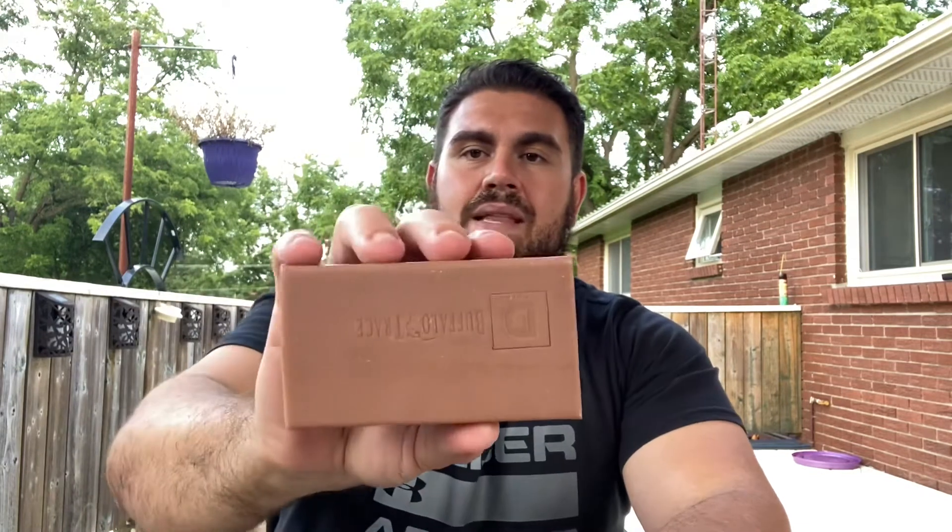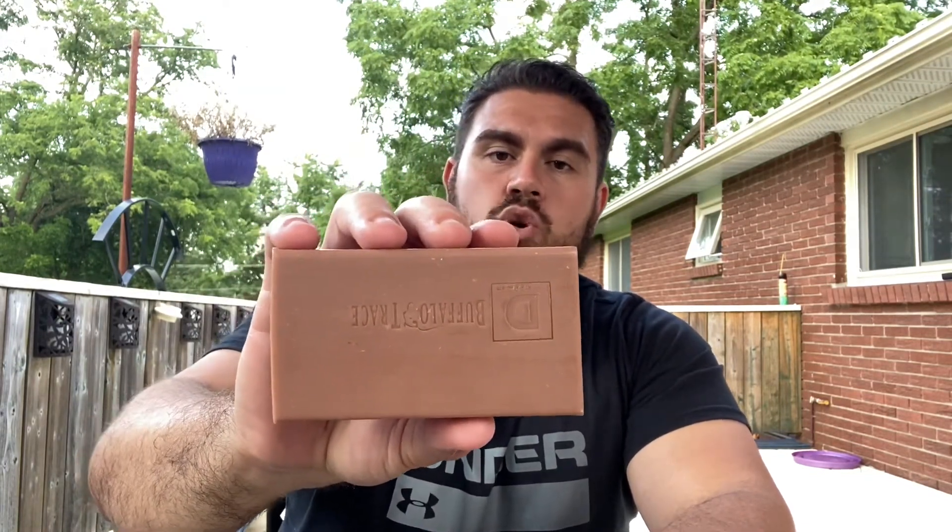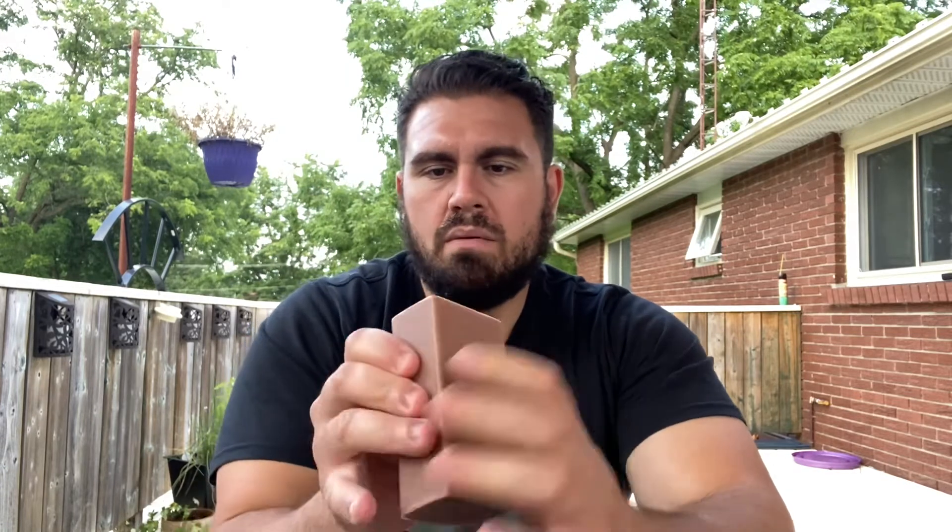When I tell you this thing is big — look at it compared to my head. This is like an iPhone 11 or 12 Max — this is huge. Surprisingly though, it feels kind of light. It's a really hard soap.